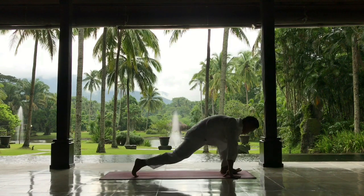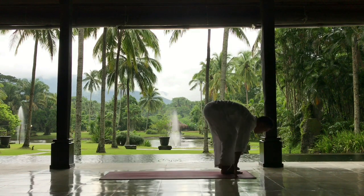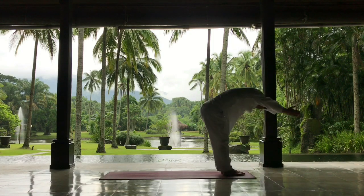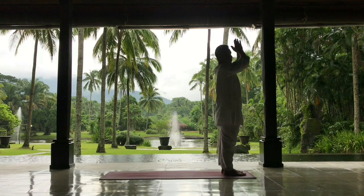Now the left foot — same foot forward — knee down, looking up on an inhalation. Then exhale, the right foot steps forward, taking the body into a fold. Inhaling, reaching your arms over your head, opening the chest and your throat. Exhaling, going back to the center.